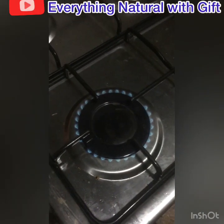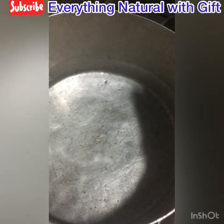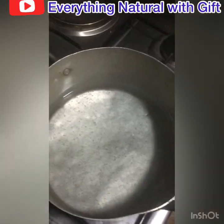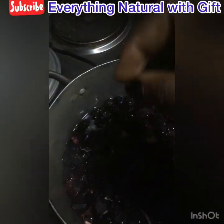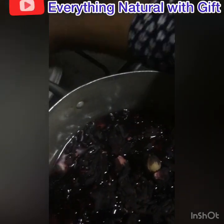Here is what to do: start by boiling water. This is my water. You boil until it boils. After boiling, you put the zobo leaf inside — you can see the way I'm doing it. This is how you put it inside and you cover for some minutes.